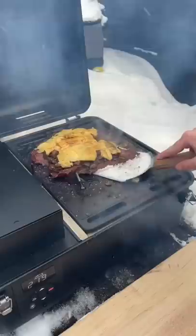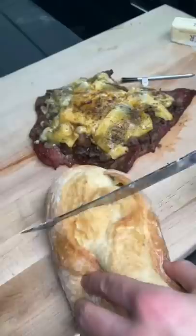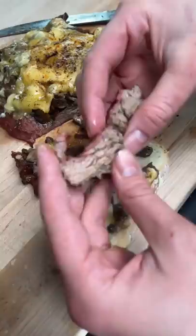We pulled it at around 180 degrees internal on our meat probe. We're doing this brisket style, by the way. Look at this smoke ring — unbelievably juicy and tender. It doesn't get much better than this, in the snow too.